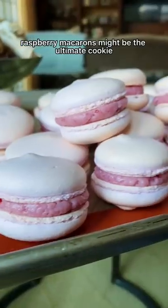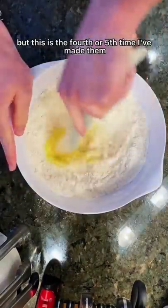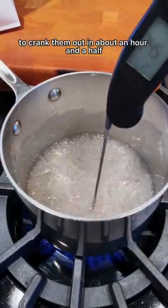Raspberry macarons might be the ultimate cookie. Making macarons is no easy task, but this is the fourth or fifth time I've made them, and I'm able to crank them out in about an hour and a half.